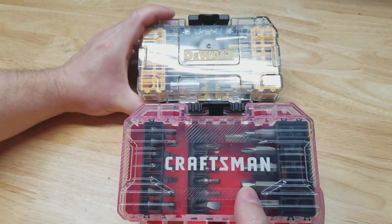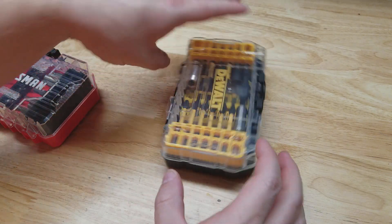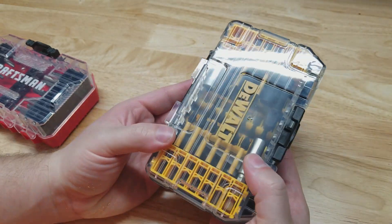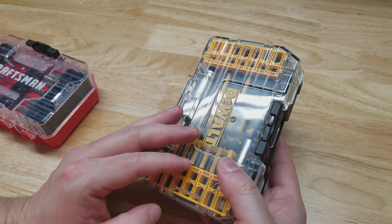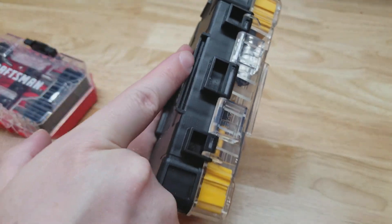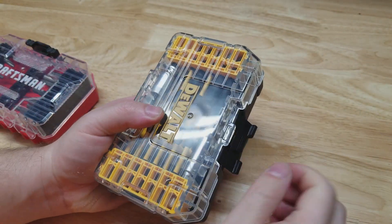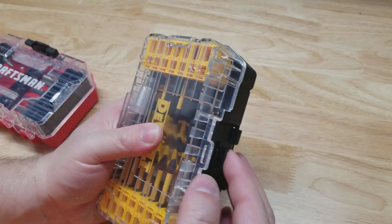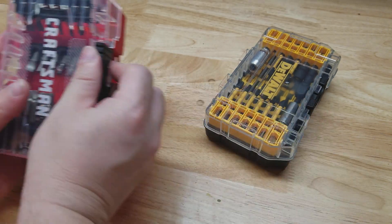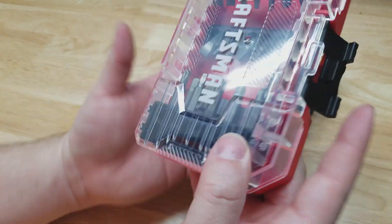What I really like about these bit cases is the clear top — you can easily see everything inside and tell if something's missing. With the DeWalt, this is part of their Tough Case system. If you have a bunch of these DeWalt cases you can stack them and lock them together. At the bottom there's a little ridge that coincides with a lip on the next case, and the latch for the bit set also functions as a latch to hold the piece on top. The Craftsman looks very similar.